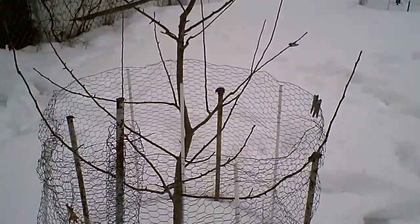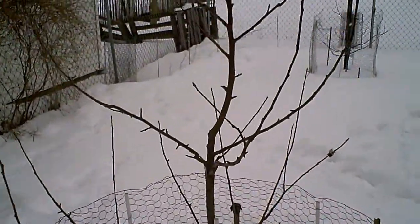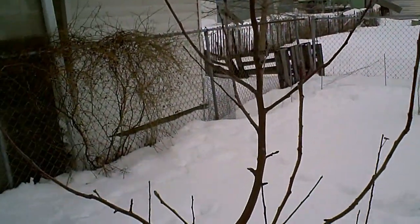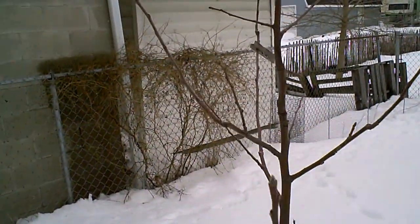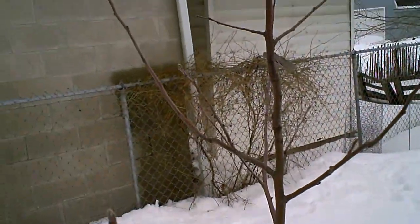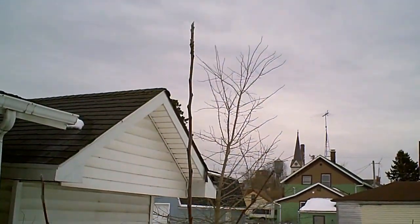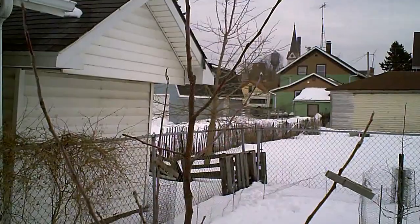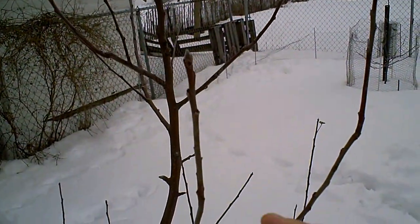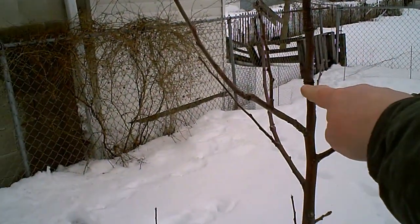The next step is to head the central leader — no more than one third of the previous season's growth. My footing is terrible because I keep sinking into the foot of snow we got. Last season — you can watch this on a previous video — I wanted to limit growth in the upper portion of the tree because the tree was getting too tall and the scaffolds weren't developing well enough. So I purposely girdled the bark of the central leader.